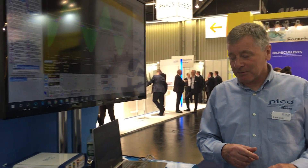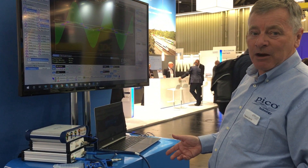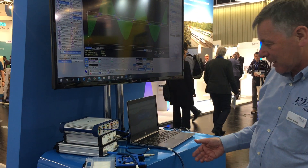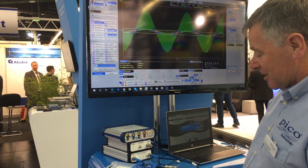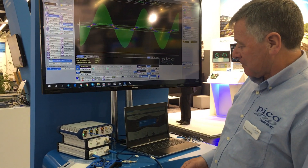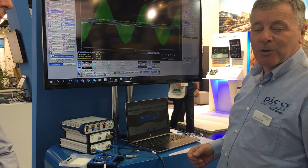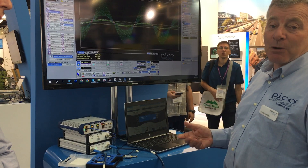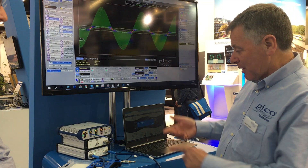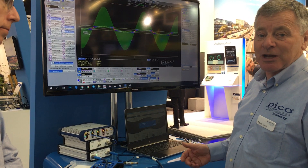Stuart's busy with a customer at the moment, so we'll invade his space. What we've got here is the RF test bench: the vector network analyzer at the bottom, the 6 GHz VNA, the 8 GHz agile synthesizer, and then the prize product in the spotlight for this show — the PicoScope 9404. It is the first in a new generation of what we're calling sample-extended real-time oscilloscopes: 5 GHz bandwidth, 4 channels, 12-bit resolution, operating just like a conventional real-time oscilloscope.